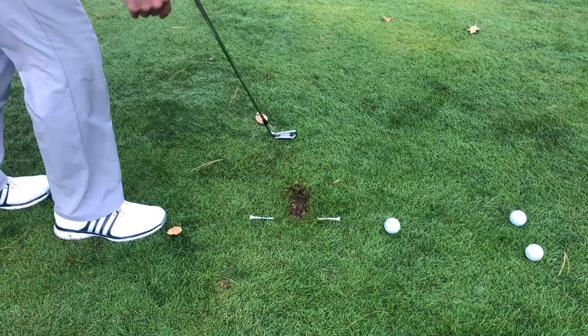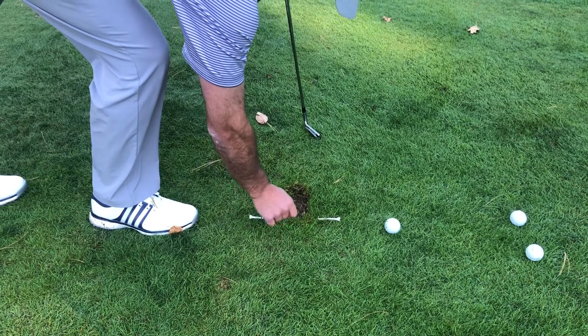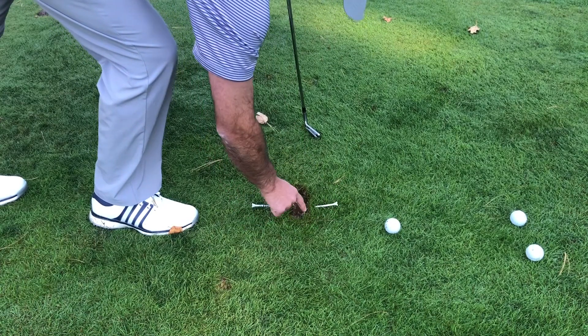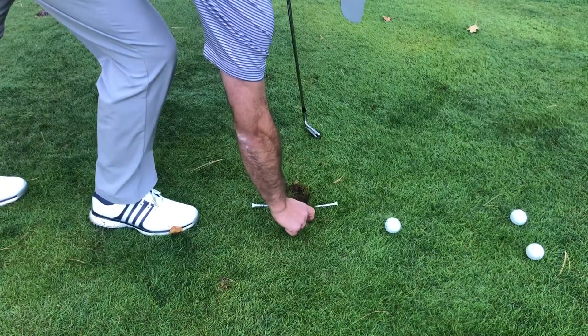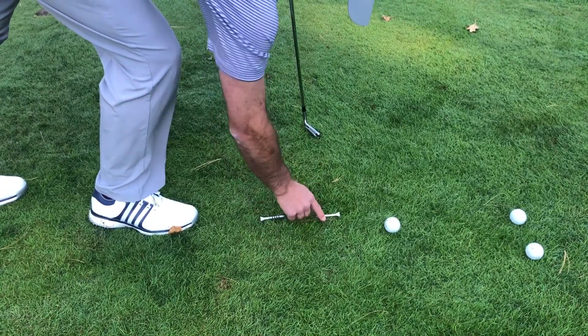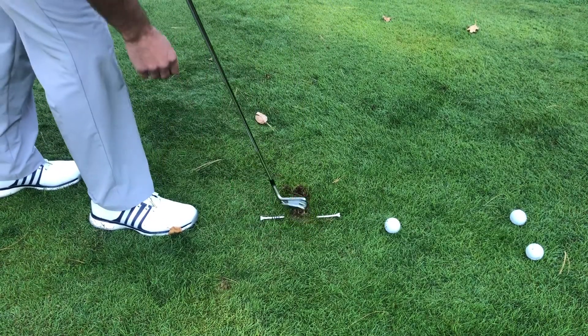This drill really tells you where you're striking the ground. A lot of people think that they're hitting crisp iron shots, but they're going to see their divot starts behind the ball. We've got to make sure that when we're striking the ground with the club, it's striking right at the ball.